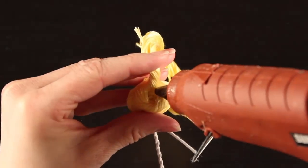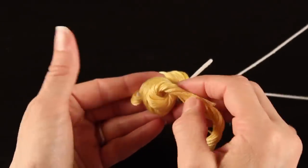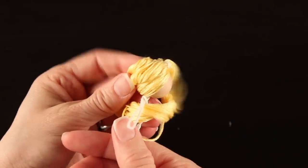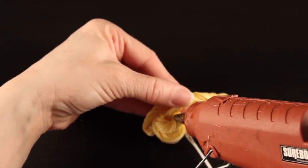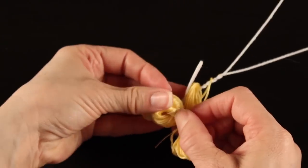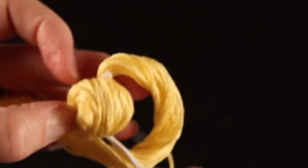Once you've reached the top again, we're going to twist it some more, and we're actually going to press it into the center of the little bun that we've created. I put a big dab of glue kind of in the center there, and I'm going to twist it tightly, press it down firmly, and press with my fingernail the hair into the center of the little bun.